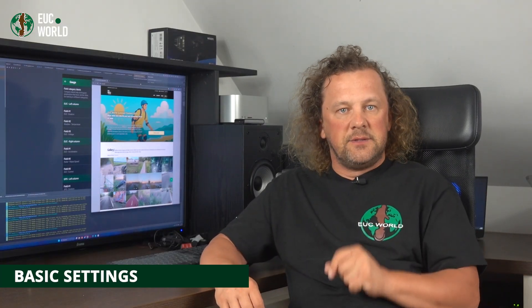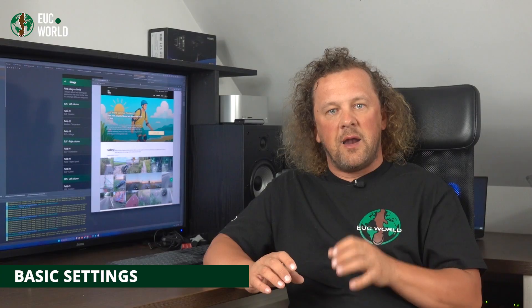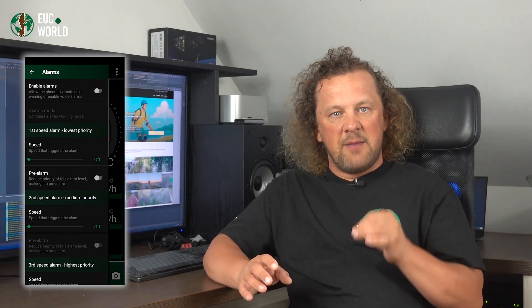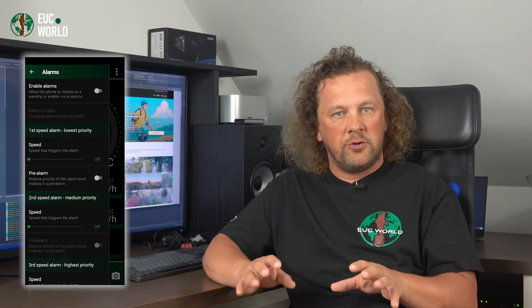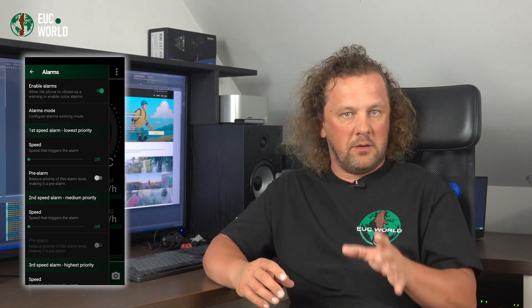Alright, let's get into the details. All the EUC World app alarm settings live in the Alarms menu. First up is Enable Alarms — pretty self-explanatory. This switch globally turns all app alarms on or off. Nothing fancy here; just remember, if you want alarms, this has to be on.